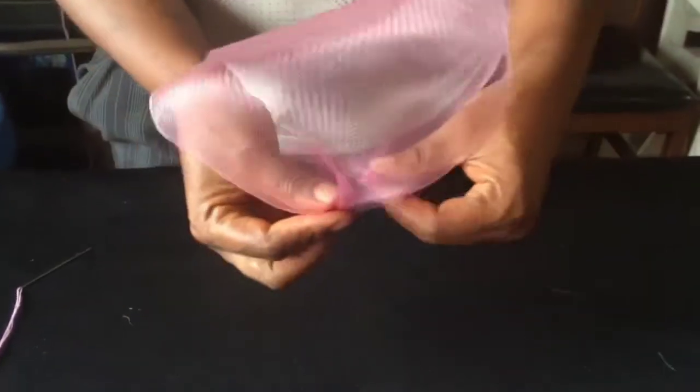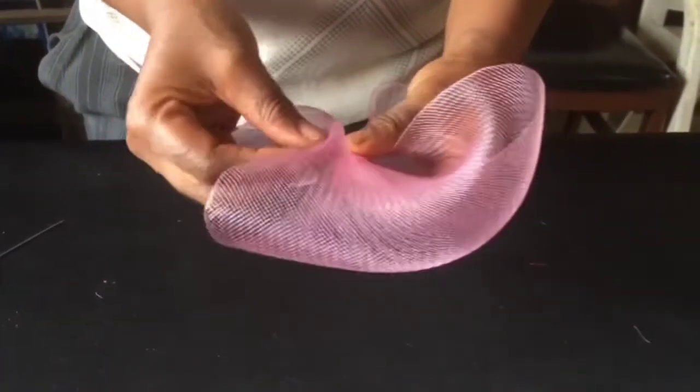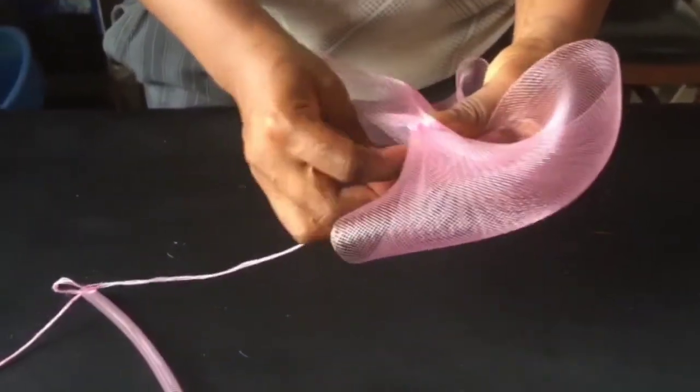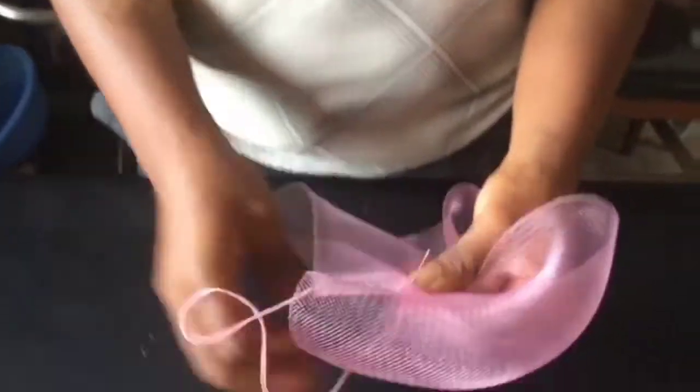I'm going to repeat the same thing to the other side. The two edges are sewn now. So the next thing, we're going to fold it like so. Then you're going to fold the two parts like I did. Probably I'm not using the right English, but you will get what I mean.